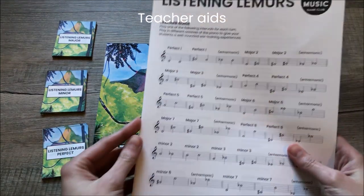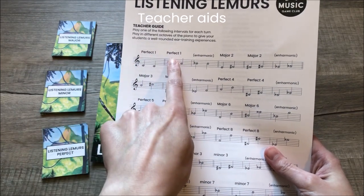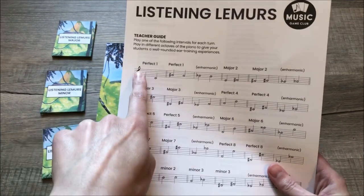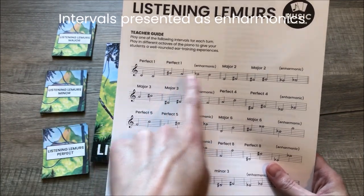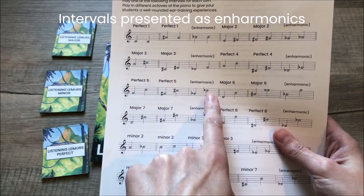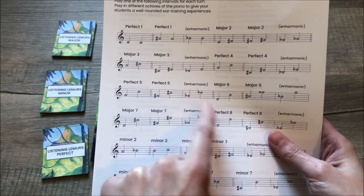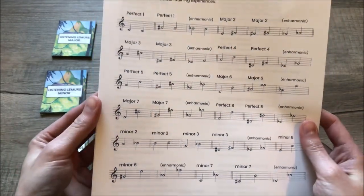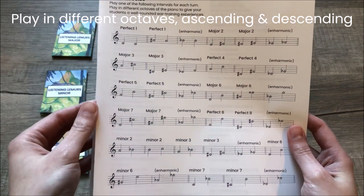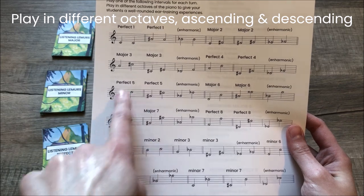Also included are several teacher aids. First you have the teacher guide, which has different intervals you can play — perfect, major, and minor. Some of these are enharmonic, so if you don't like reading sharps you can read the flats instead, as they are the same pitches on the piano. This gives you plenty of options. I would recommend playing them in different octaves, and although they're all written ascending, you can also play them descending.